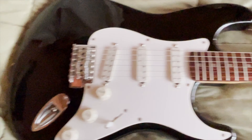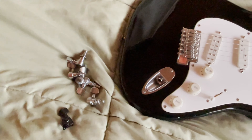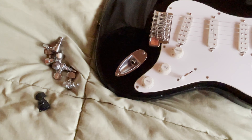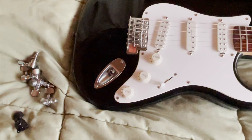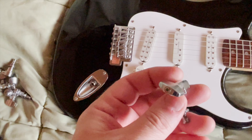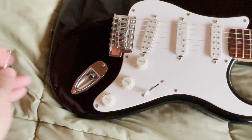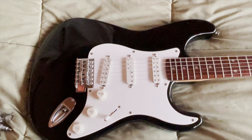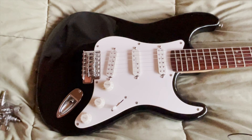Here are the other tuners. Basically, one of them was pretty much seized up where it took a lot of force to turn it — even when I loosened the little screw at the end, something was still wrong with it. And the other four couldn't hold a tune; they would just keep going flat.